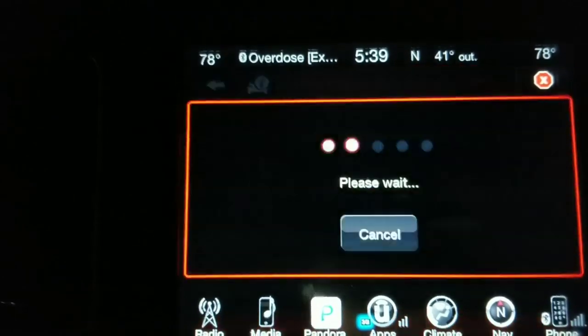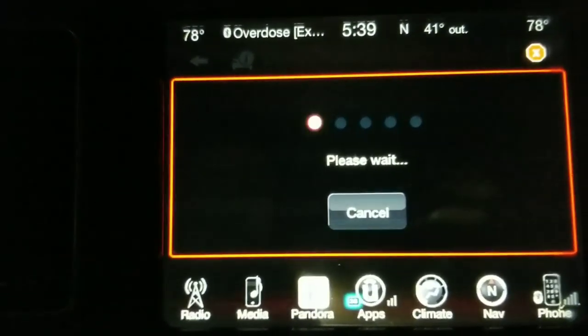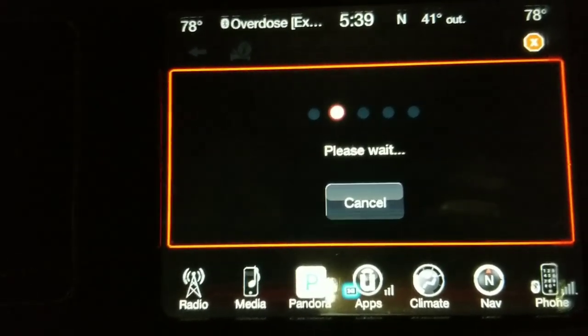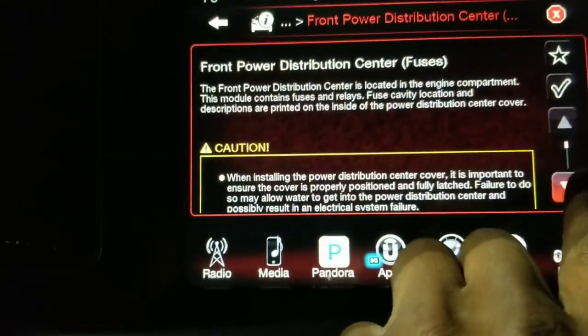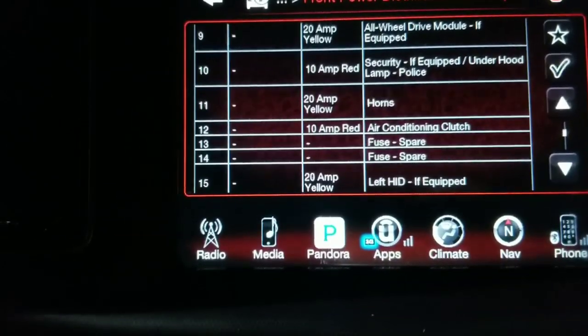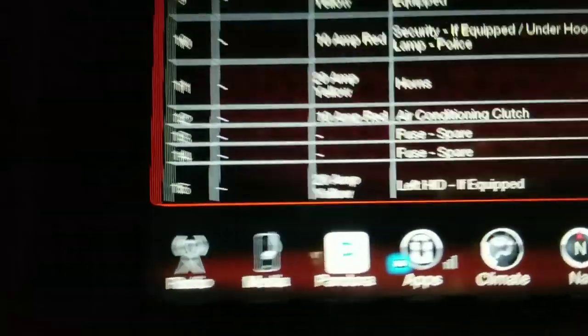Dodge definitely got this right because I sure don't know where my manual is at this point. It's probably in my glove box but I ain't about to go through all that — I can just access it right here. Now I'm looking for the HID. Okay, left HID — bam, there it is right there: 20 amp yellow, left HID. That's what I need.